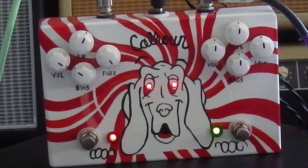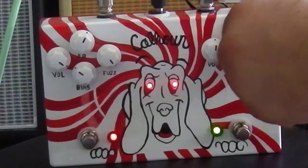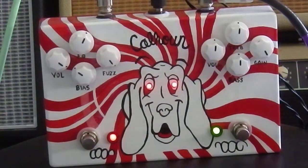It really beefed it up. Here's the overdrive. Now I'm going to skip over the fuzz and take the gain all the way full up, so you can hear how it sounds.